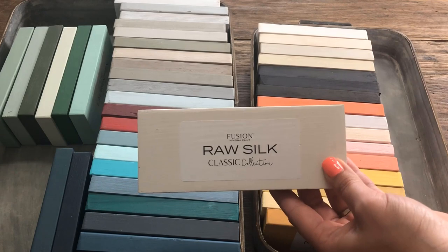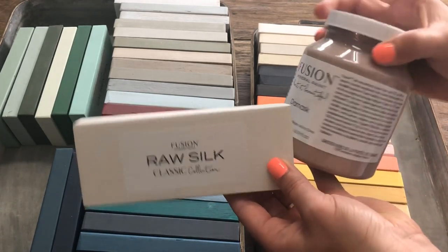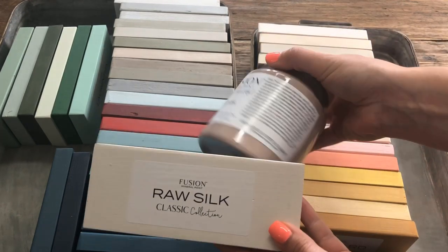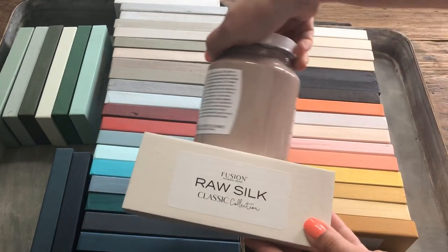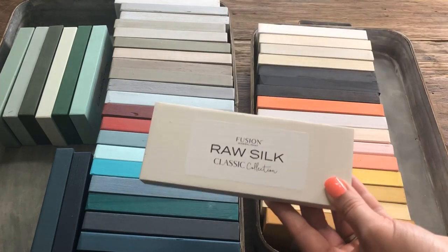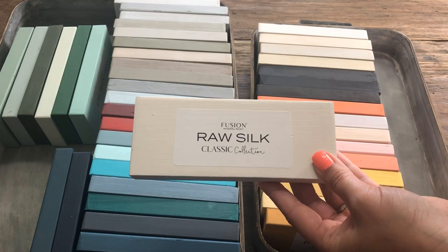I don't have our brand new color, Damask, as a sample board yet, but to be honest I would really be excited — I think those two colors are awesome and pair really nicely. So when it comes to Raw Silk, it's pretty safe. You can put it with whatever you like.